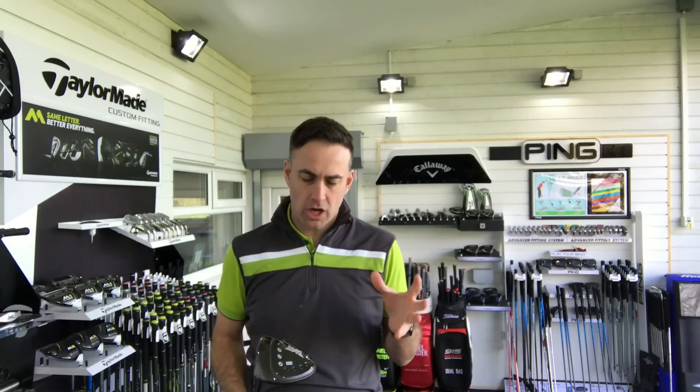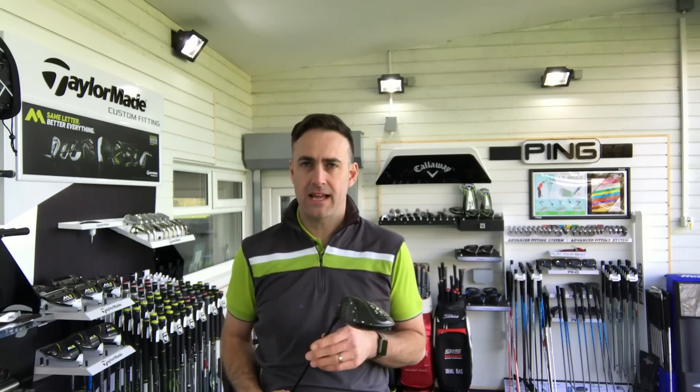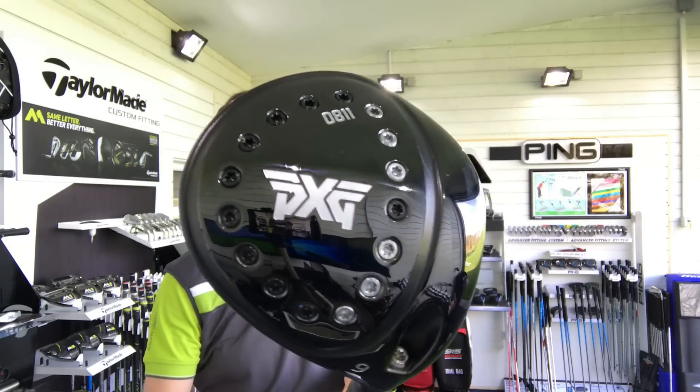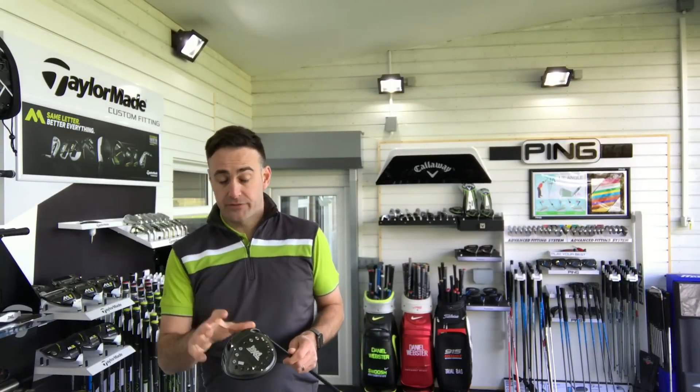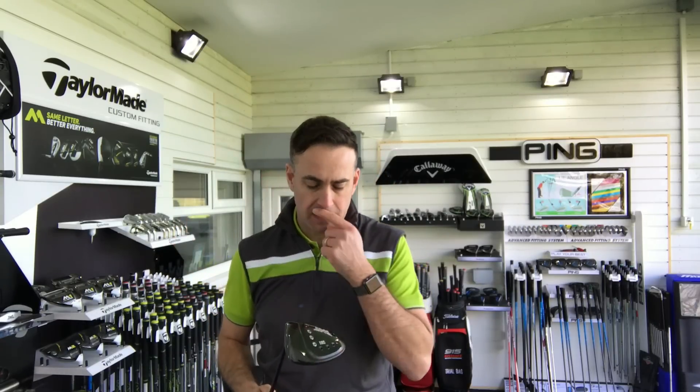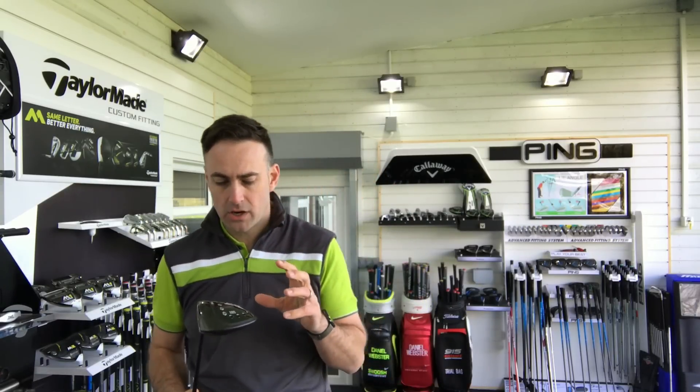Hi, welcome everybody. It's Mike Newton at Lytham Golf Academy. Got another PXG review for you — this time it's the PXG 0811 driver review. I've just done a few reviews on my channel for the irons and I'm working my way through all our new PXG fitting equipment here and reviewing it.